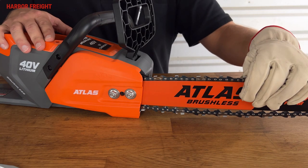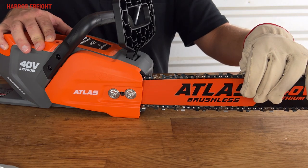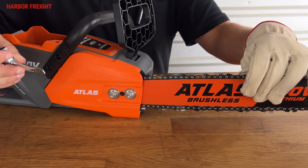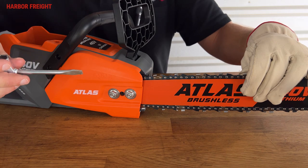Next, pull up on the nose of the bar with a gloved hand and keep upward pressure on the bar during the tensioning process. Using the included combination wrench or flat-head screwdriver, turn the tension adjustment screw clockwise to tighten the chain.